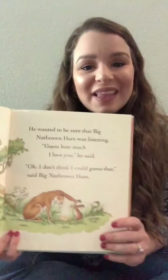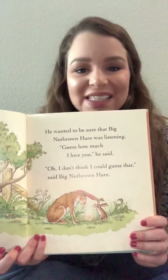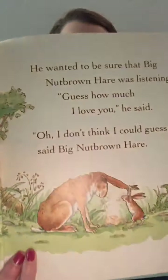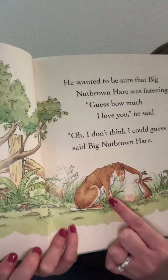Guess how much I love you, he said. Oh, I don't think I could guess that, said Big Nut Brown Hare. And here's Little Nut Brown Hare still holding on to Big Nut Brown Hare's very long ears.